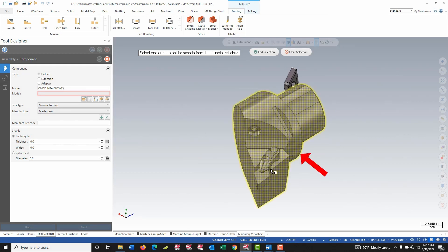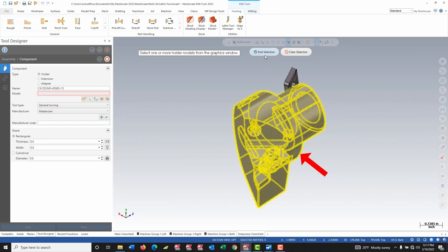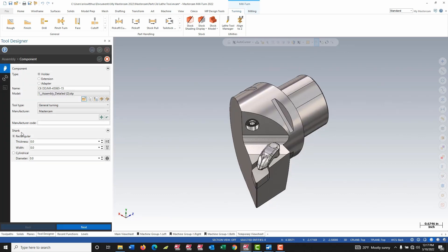This model contains both the holder and the insert, so I need to select which of the models defines my holder. I click on my holder and choose end selection. Now this shank on this holder is cylindrical, so I'm going to select cylindrical and I can use this button to select the diameter off the model.